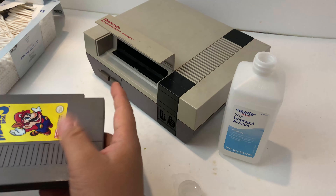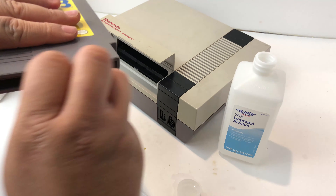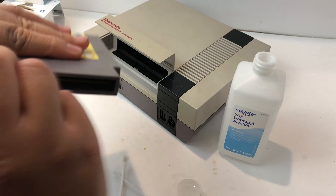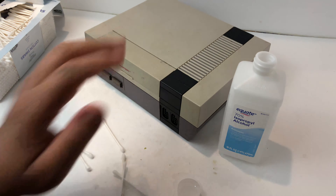By now, normally, if your NES needs a good cleaning, your Q-tips are going to be pretty black. So grab three new Q-tips and repeat the process — dip them in alcohol, make the cartridge nice and soaked, and insert the cartridge. That's about the gist of it.